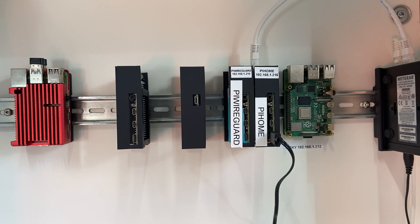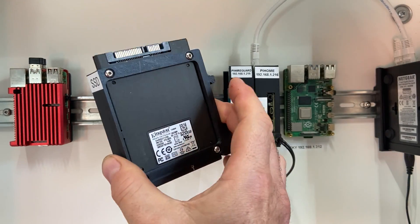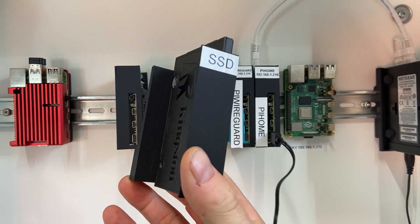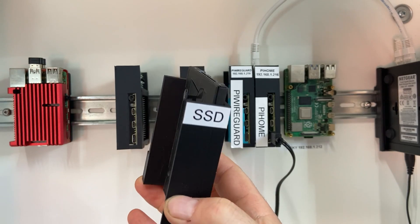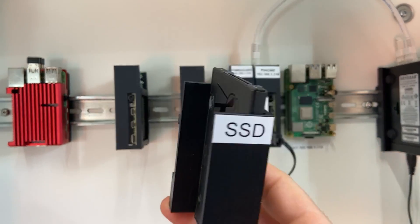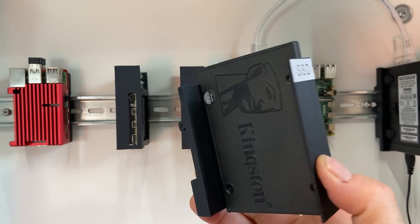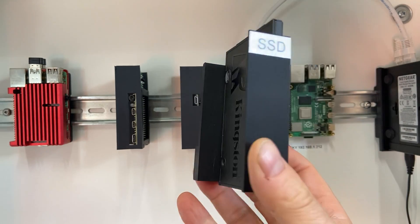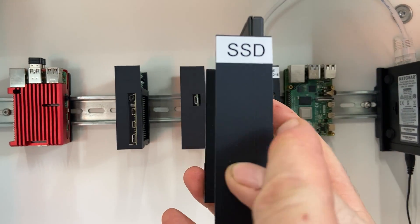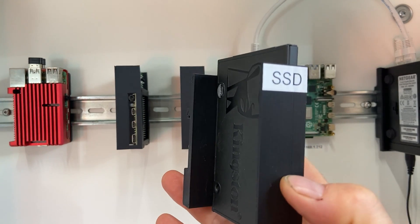What we've now got is a standard SSD drive here, and we've got the appropriate DIN mounting. Now this doesn't have to be an SSD drive — it could be just a normal spinny hard drive, though it may need an additional power supply. We've mounted it onto this special SSD adapter, which is 25mm between the edges, so plenty of room for labelling and marking them up.